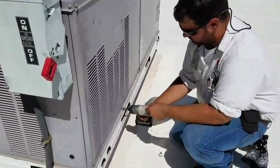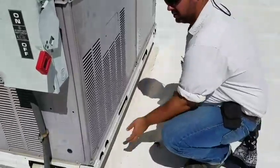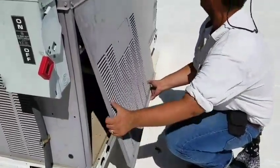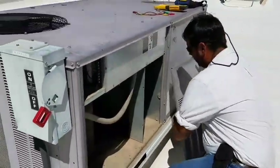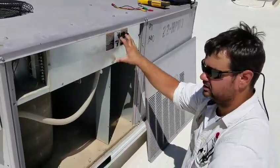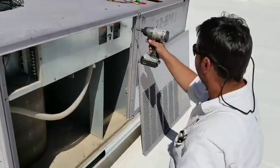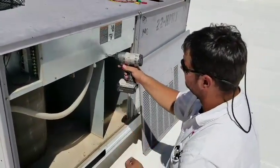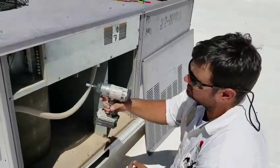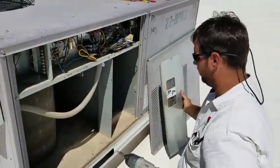With the power off, we're just going to take out the control side panel. This is going to be where all of the electrical components for your unit are. This is very important that you turn the power off for, because behind here is where all the high and low voltage is. If you're bumping things as you take this off, you can shock yourself or short the unit, and that'll cause a whole lot more problems.